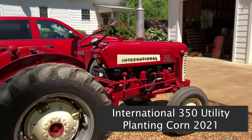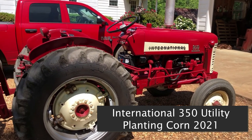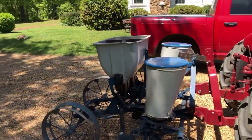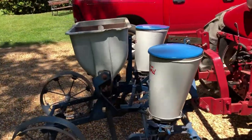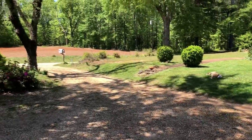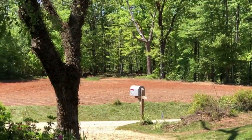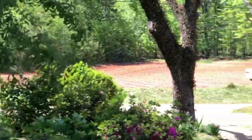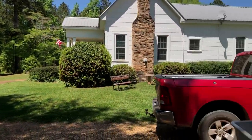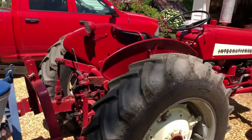Welcome to Rayleigh Farm and Field. Today we're going to plant some more Hastings Prolific using this International 350 utility and the Ford 309 double row planter. Some of you may have seen where a couple of days ago we did the field across the road — it's about an acre, acre and a half field — and we did it in Hastings using the Farmall 140. Well today we're going to plant some Hastings, and when we're finished I want to show you what we're going to do.